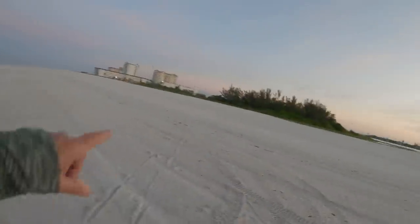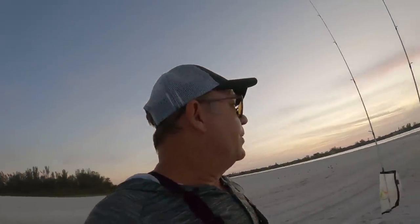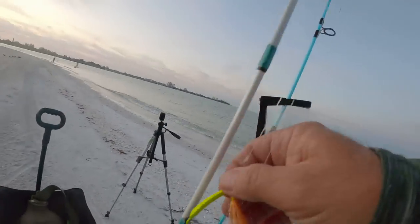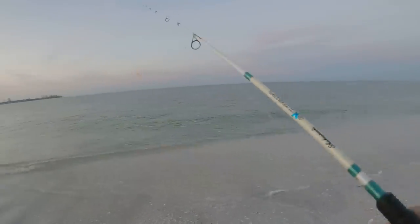That was a long haul - I just booked it across there, I wouldn't run fast pace on the walk though. Alright guys, let's get started here. Let's start out with my favorite color for this spot: a bright green with an orange teaser. Let's see if we got anything happening out here.